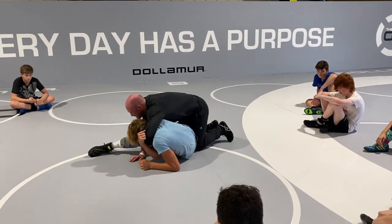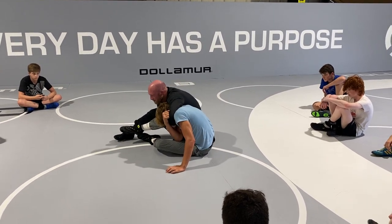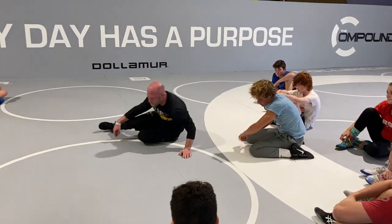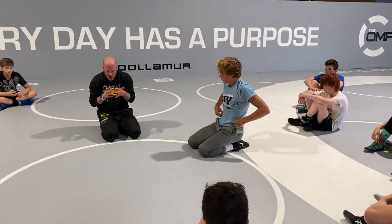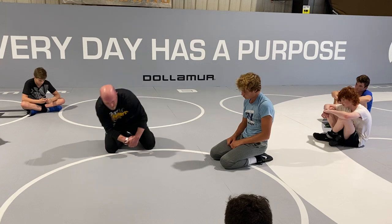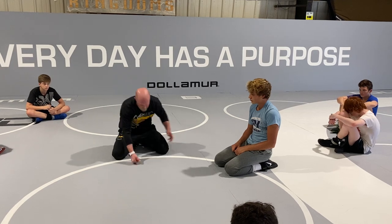A lot of times we'll get this cradle locked up right here and he'll be kind of sitting up. We want that shoulder to breathe. A lot of times we get real anxious, we rip it back, and this guy starts flopping around — one of those super flexible guys. Pinning: slow, patient, squeeze. That's what I want you guys to think about. Anytime I'm pinning a guy: slow, patient, squeeze. So we get that cradle locked up and they're sitting up — slow squeeze on the way back, don't rip it back. Be patient.